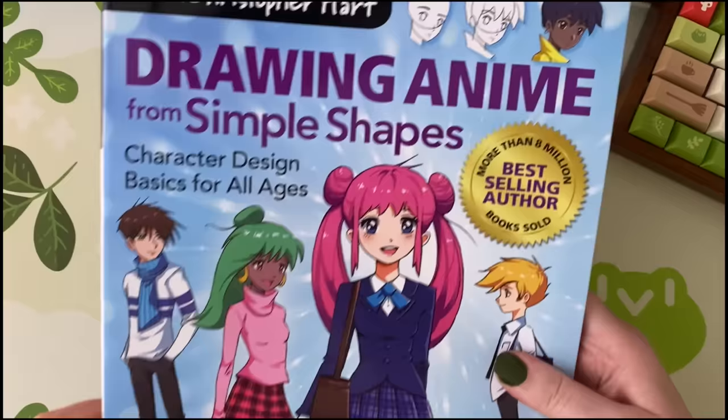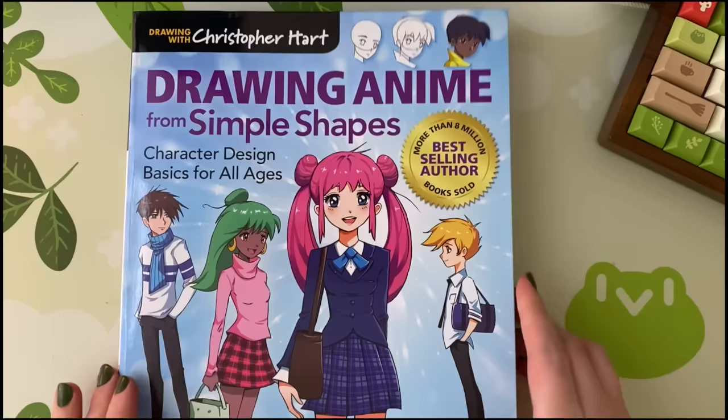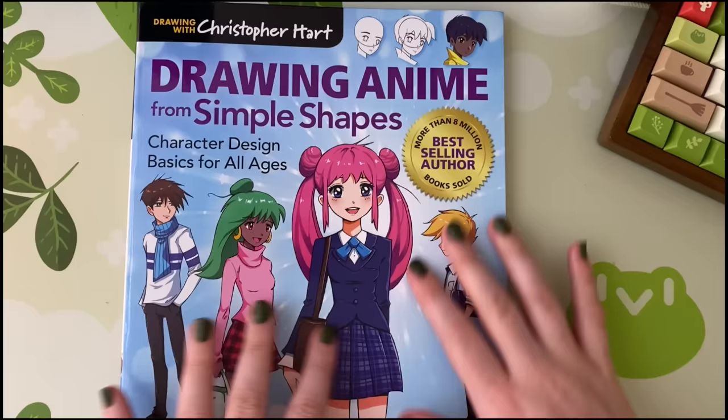This is the 2020 version of the same kind of style of book by the same author, and I knew I had to give this a look, review it, and try to draw some of the stuff from it. Because I love the idea of a professional artist trying one of these starter drawing books and seeing if they're actually helpful — and if they would be helpful to a beginner.